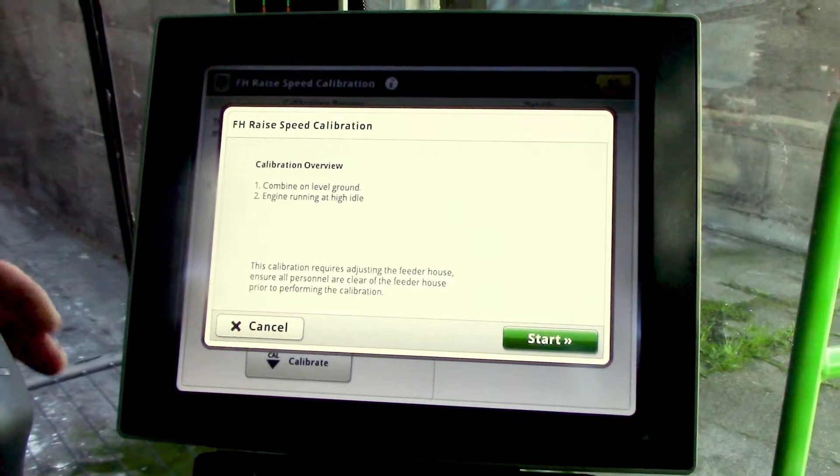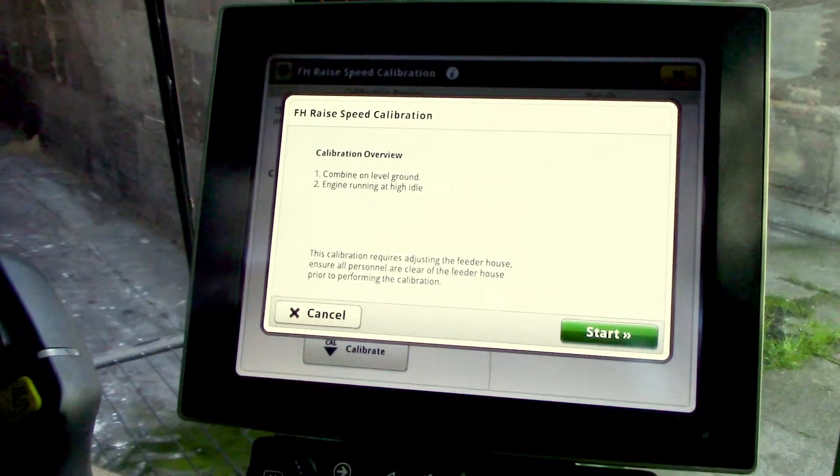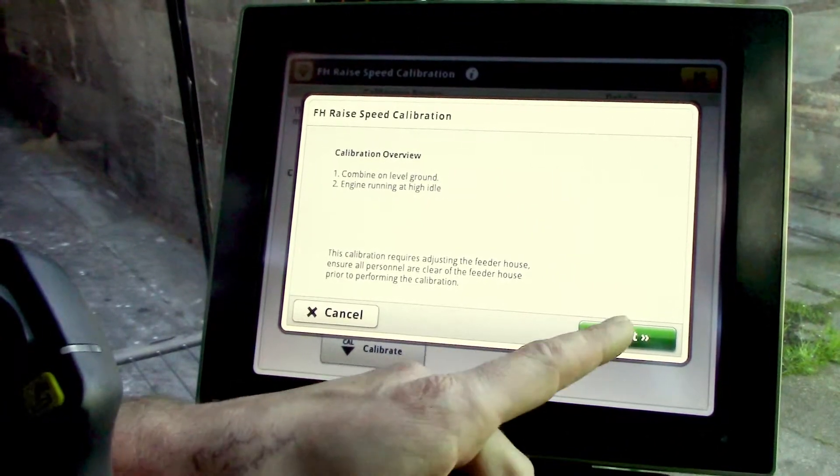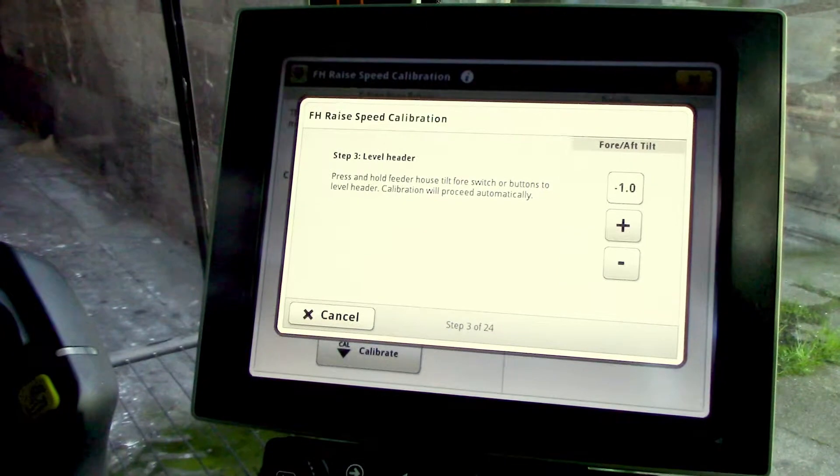It'll give you some criteria you have to meet: combine on level ground, engine at high idle. Run the engine to high idle, then select the start icon. It's going to ask you to level the header if you have a fore-aft or lateral tilt feeder house.